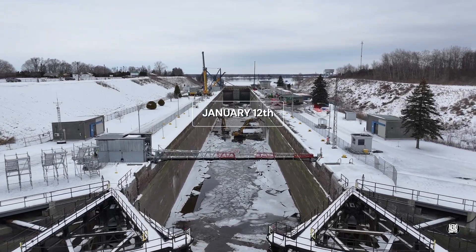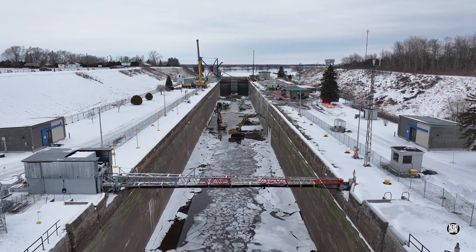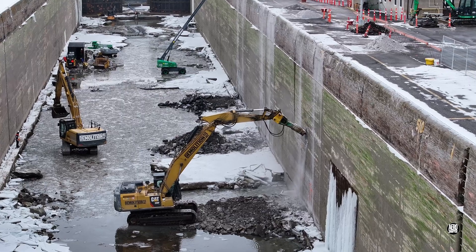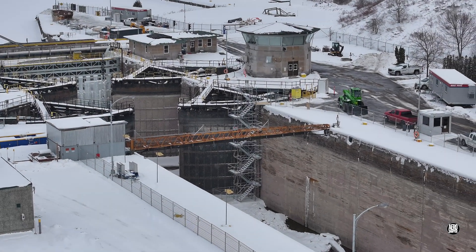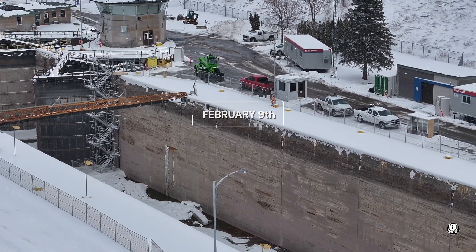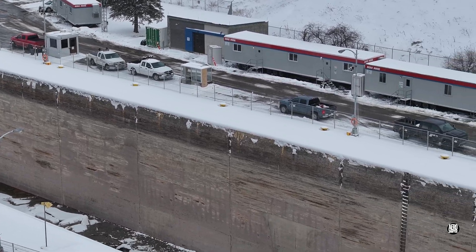Preparations for the installation of vacuum mooring at the Iroquois Seaway Lock were just beginning when we visited in January. The situation has advanced considerably in the meantime.